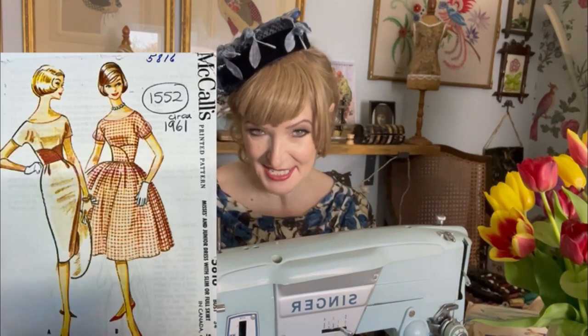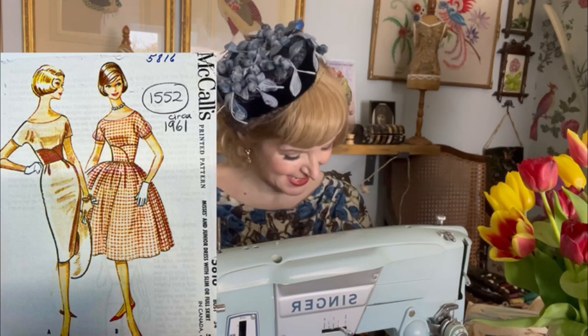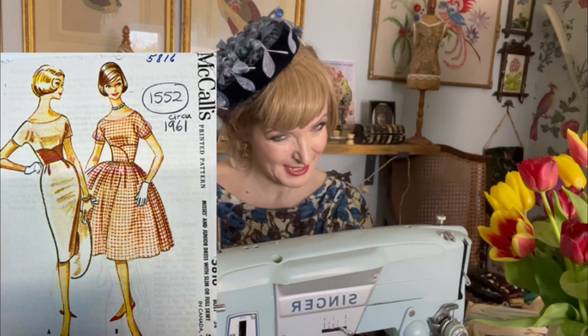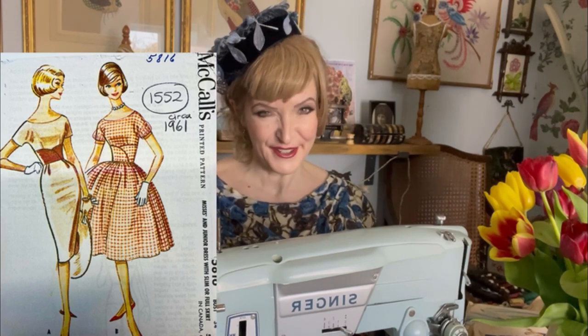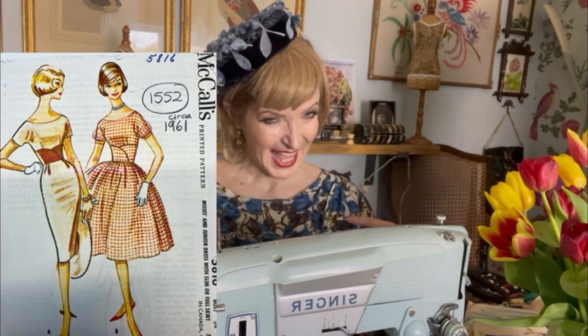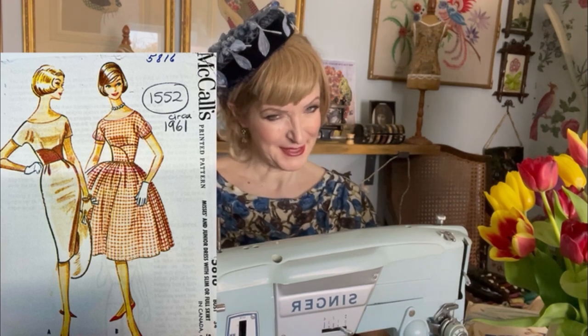And then one more on the theme of the fitted skirt versus the gathered skirt: this pattern from 1961, which I think is exactly the year the finale of Mrs. Maisel is set. It's great for showing just all the characteristics — the wide waistband in the natural waist area, the scooped neck, and the contrast between a little fitted skirt or your full gathered skirt.